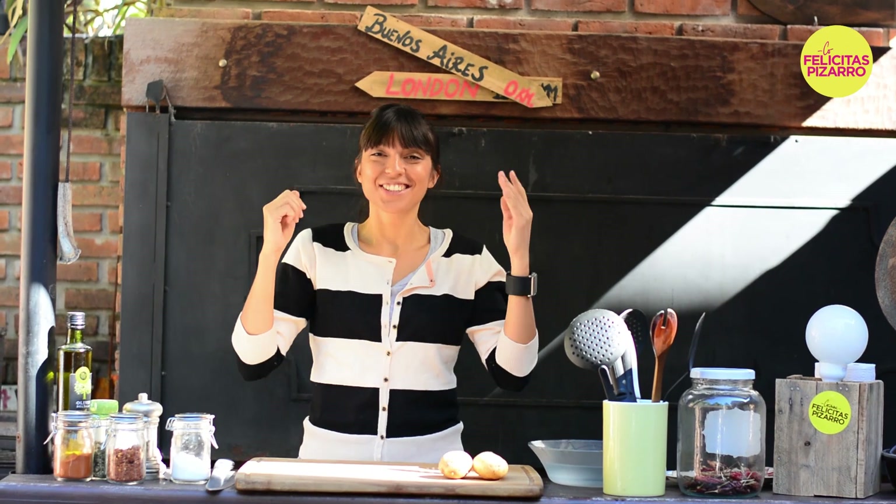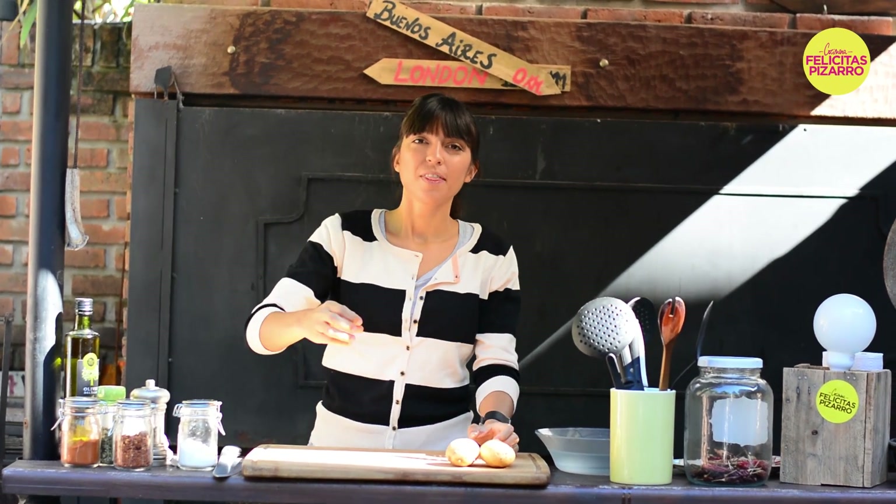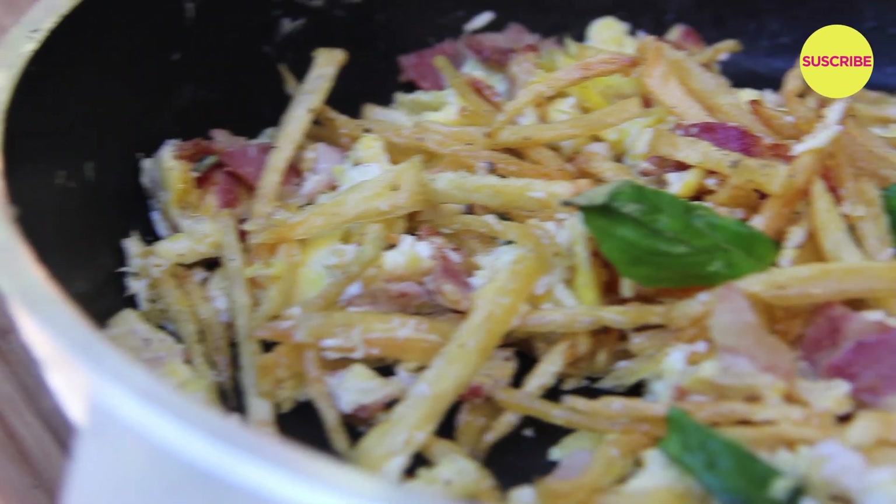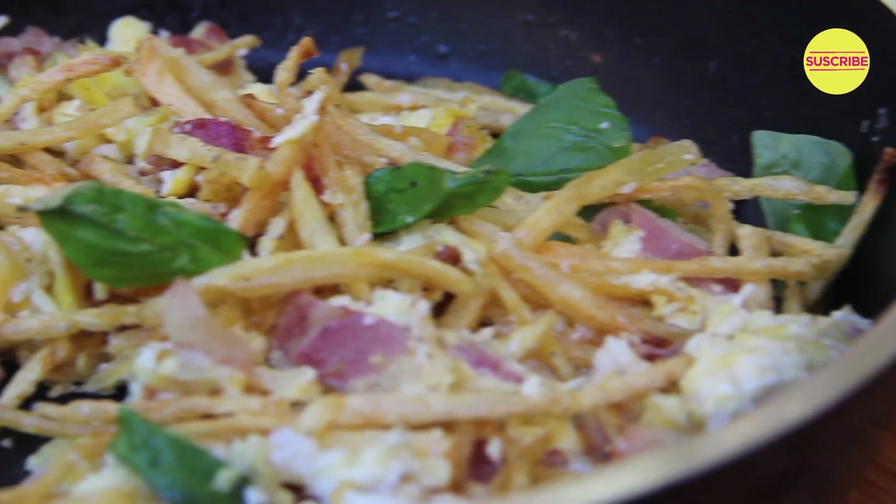Hola Foodtubers! Today I will share with you a very quick, simple and tasty dish. It's Argentine Revuelto de Gramajo, my version, for you.